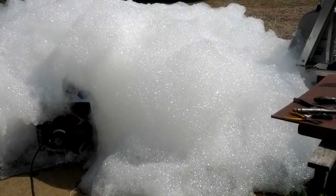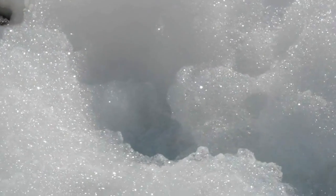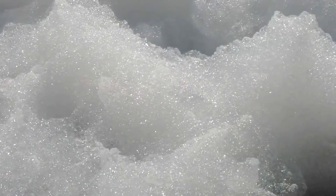We're just going to see how quickly these bubbles dissipate. This was made with the industrial soap concentrate from Stepan Company in Illinois. I'll come back and see what this looks like in 10 minutes.